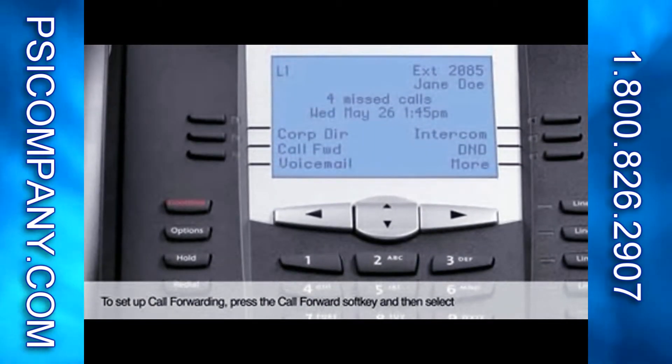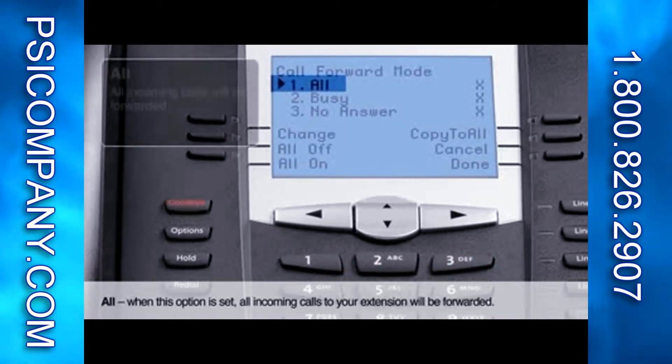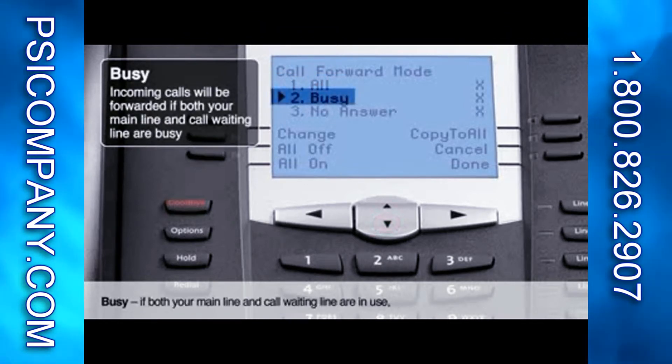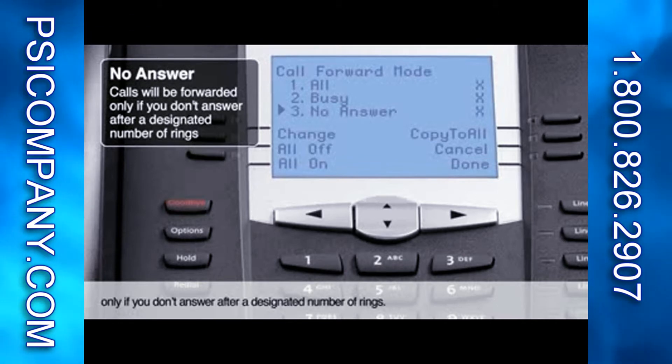To set up call forwarding, press the Call Forward soft key and then select your call forwarding mode using the navigation buttons. Your choices are All — when this option is set, all incoming calls to your extension will be forwarded. Busy — if both your main line and call waiting line are in use, then incoming calls will be forwarded. And No Answer — with this option set, your incoming calls will be forwarded only if you don't answer after a designated number of rings.